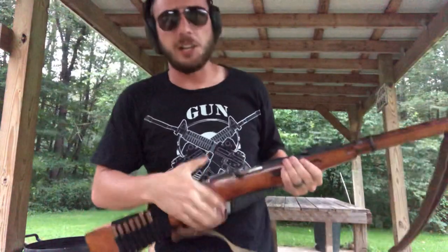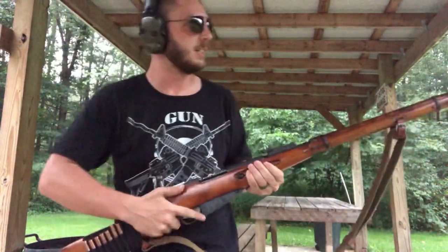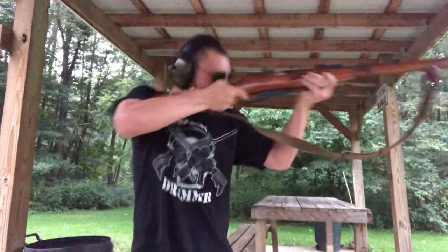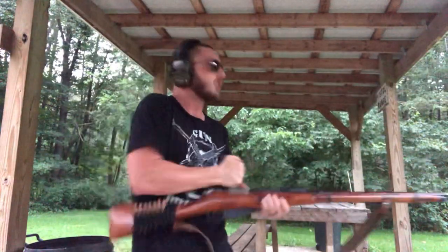Musically, this would be more like a bass drop. You guys can comment below what song I should do with it, but you can see we can use the actual bolt for beats too — you get the picture.